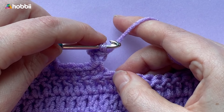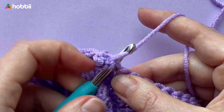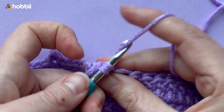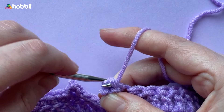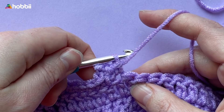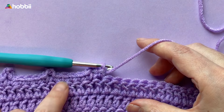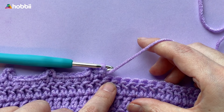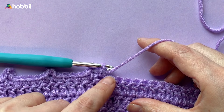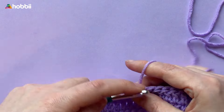Now you've made a picot. Make a single crochet into the next stitch to anchor the picot. And voila! I prefer to have some space between the picots, so in this example we've crocheted four more single crochets before making another picot, but of course you can do whatever you prefer.